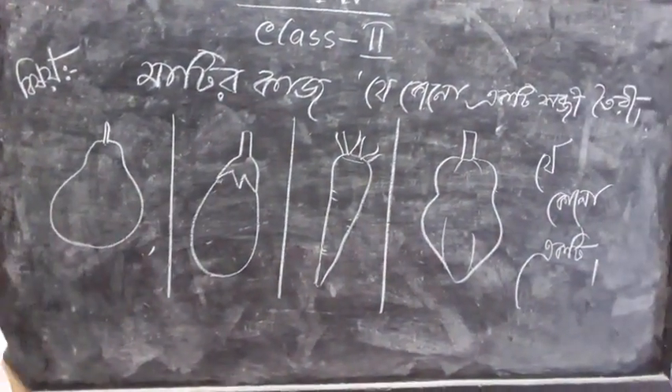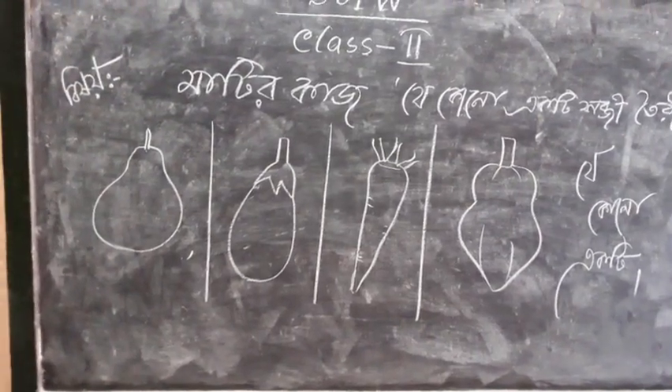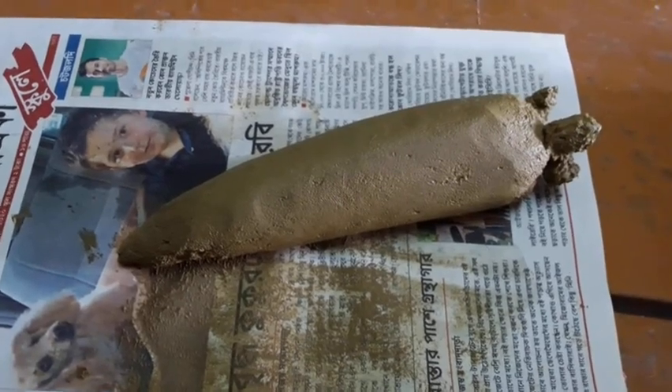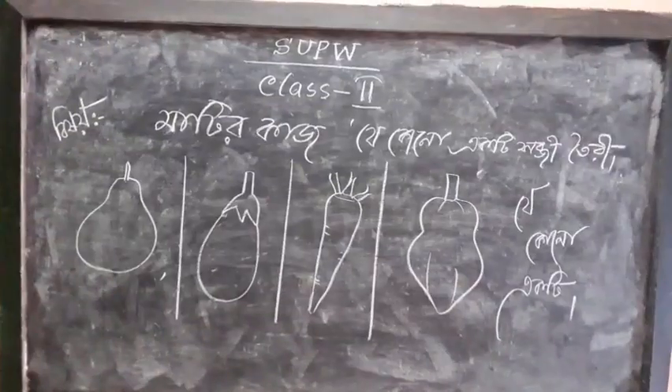We are going to take a look at the fish. Let's do it.